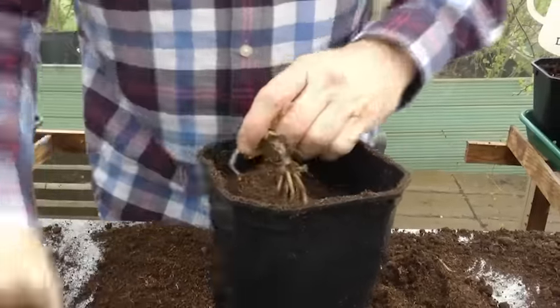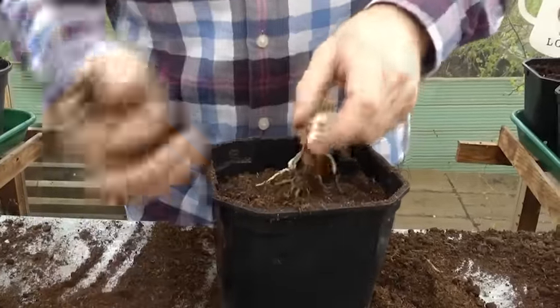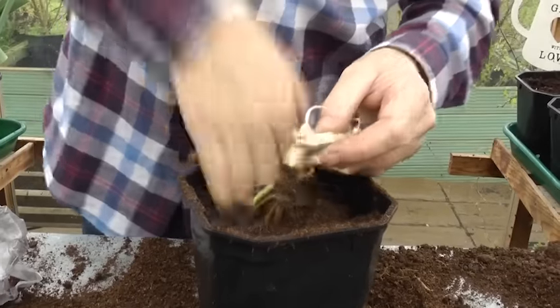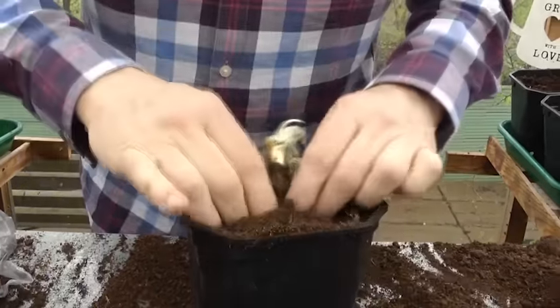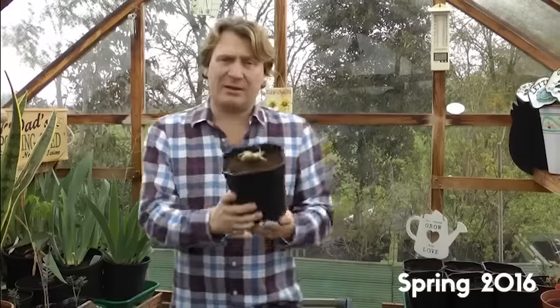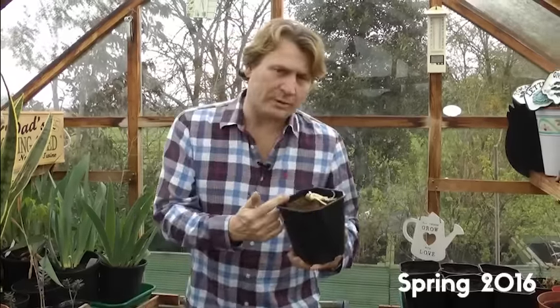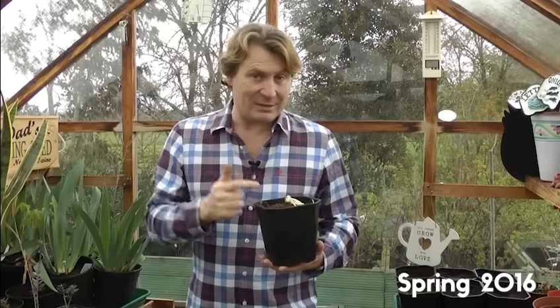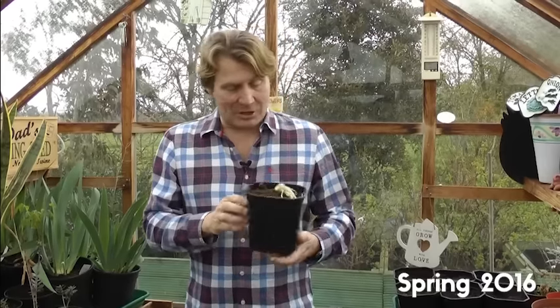I'm giving it a comfy cushion of compost inside the greenhouse so I can keep an eye on it and water it. Because these have been sold inside the garden centre, they're a little soft — shall we say tender — so if it gets cold it might suffer. There we are, hey presto! I reckon a bit of water, leave it in here, and this plant will become strong again. I've ended up getting a really good bargain, and my garden will have some beautiful red hot poker flowers.